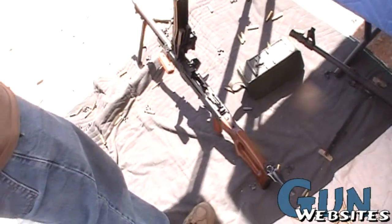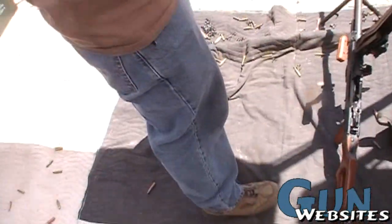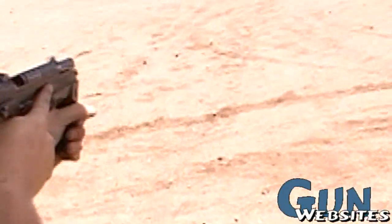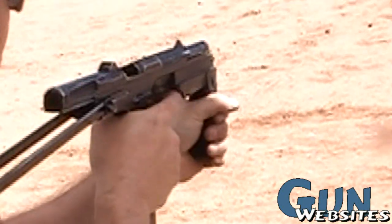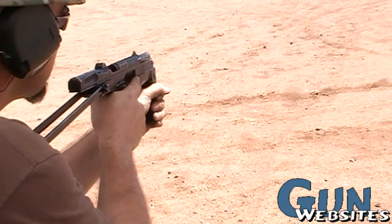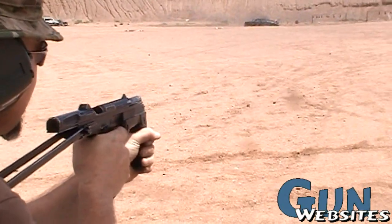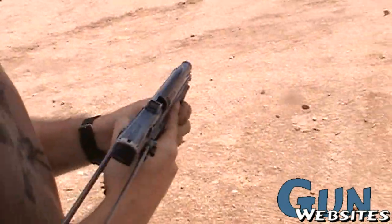Is this an open bolt? Yeah, should be. Okay, I didn't know. Two-stage trigger. No selector. Don't get too close to that bolt — he'll kiss you.